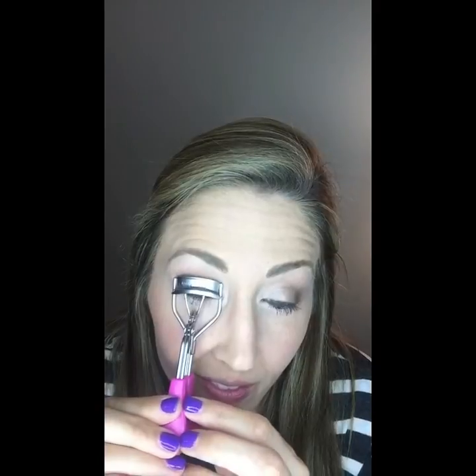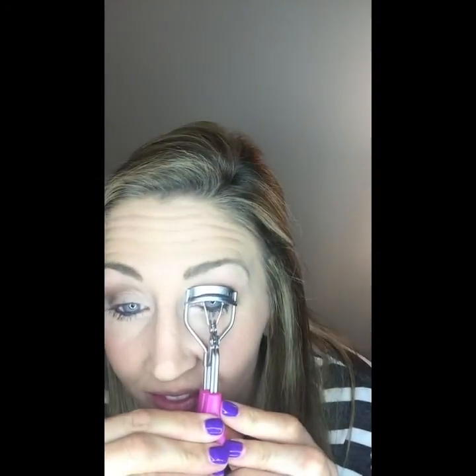We also have a really good tool that will help you — the lash curler. What I do with my lash curler is I take my blow dryer and heat it up, just get it not too hot but to where it will actually act like a curling iron.